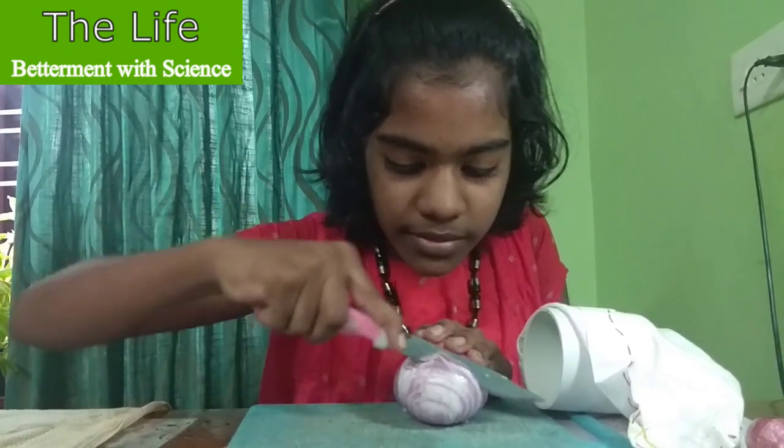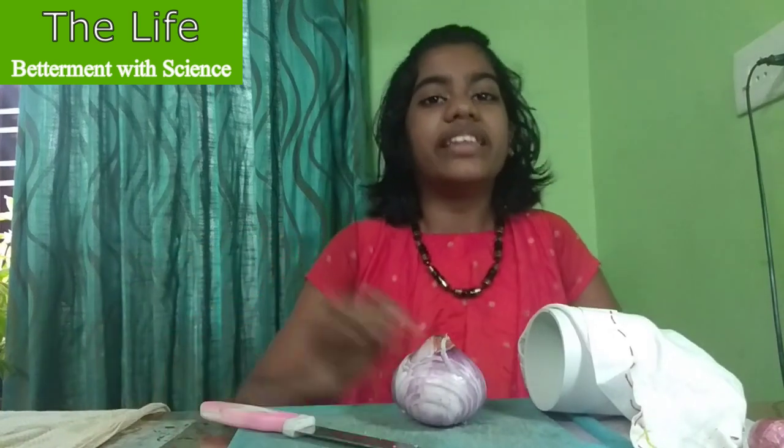It is placed in front of the station. Now you can see that there are no tears in my eyes. This device is a simple solution for a perennial problem. Thank you for watching. I hope you liked the video. Please subscribe and click the bell icon.